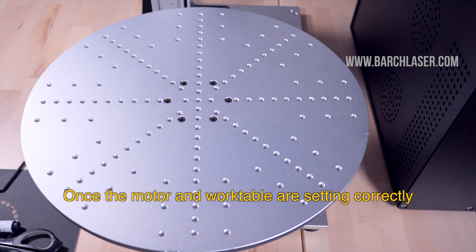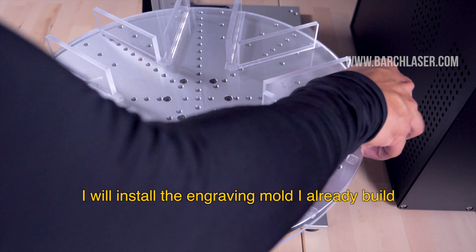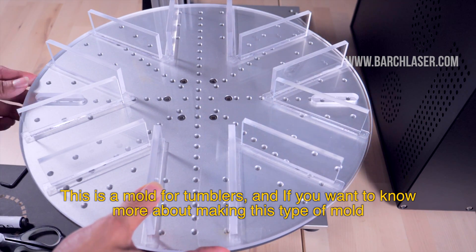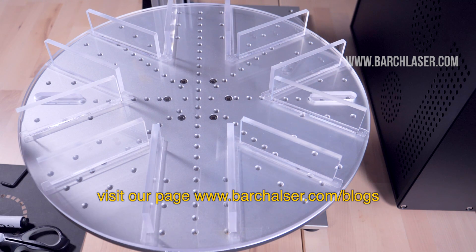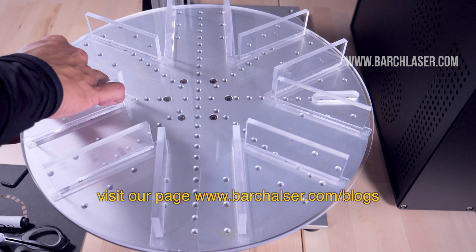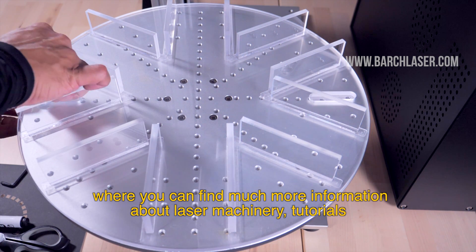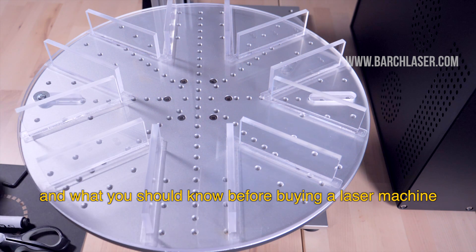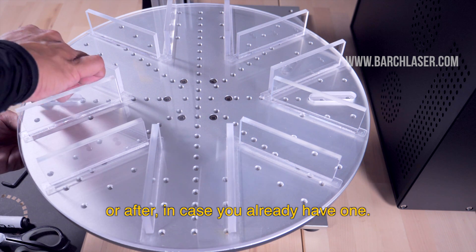Once the motor and work table are set up correctly, I will set up the engraving mold that I already built. This is a mold for tumblers, and if you want to know more about making this type of molds, visit our page at www.bargelaser.com, where you can find more information about laser machinery, tutorials, and what you should know before buying a laser machine — or after, in case you already have one.